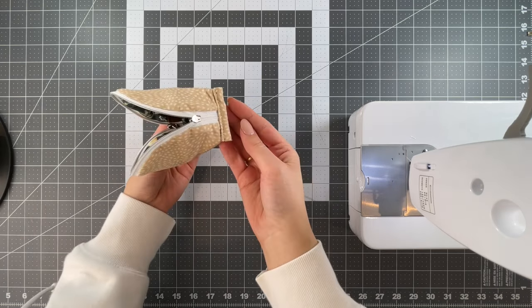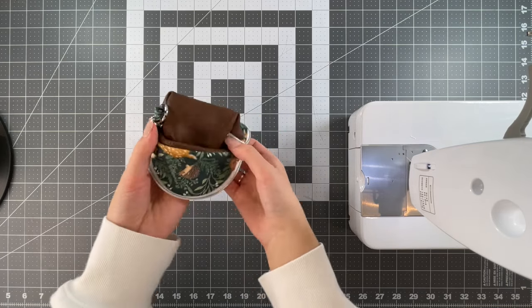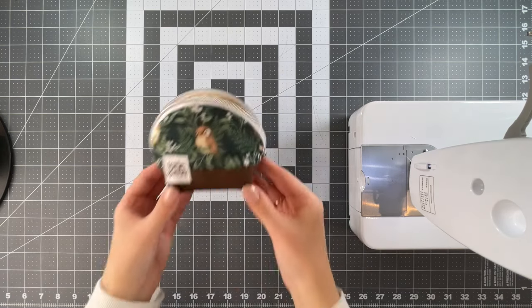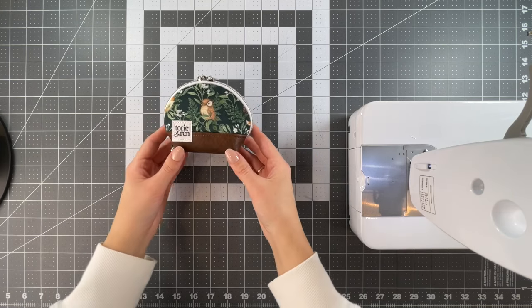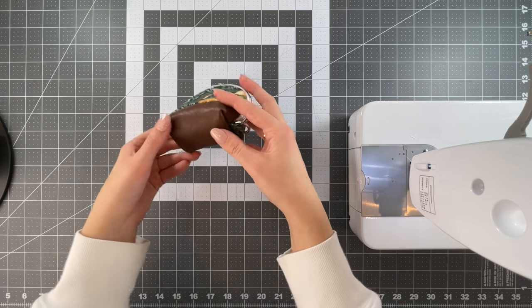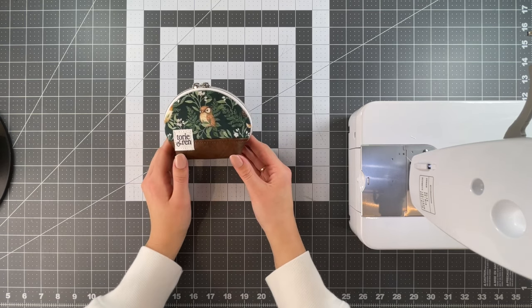Once your binding is sewn on both sides, turn it inside out, push out the corners, and give it a good press if you'd like. Once your bag is pressed, close the zipper by bringing the pulls to the middle, and just like that your ultra mini version of the two-tone shell zipper bag is complete! I really hope you enjoyed this additional tutorial for the smaller size with the D-ring or swivel hook. Thank you all so much for a thousand subscribers — I can't believe it went up so quickly but I'm so thankful to have you all here. Good luck to everyone entering the giveaway and I'll see you all next time with a new video.